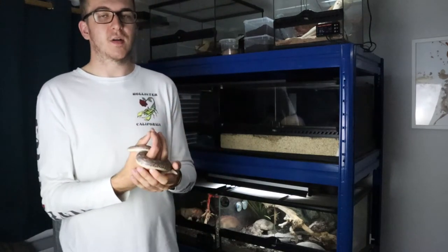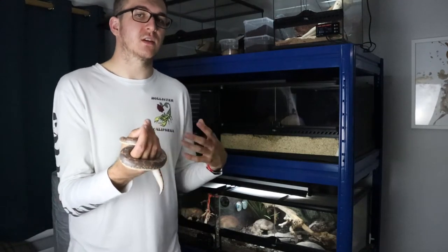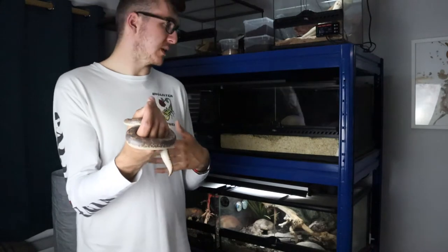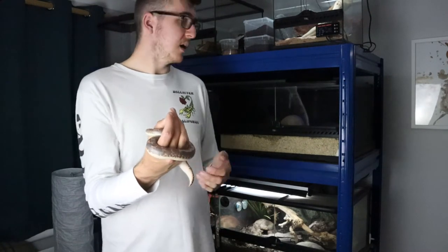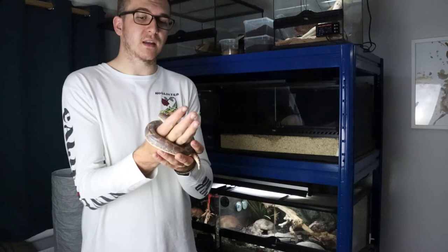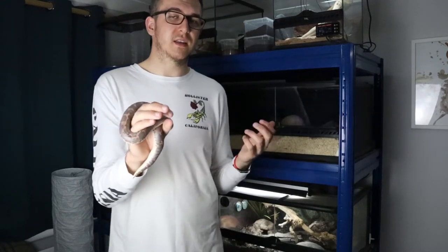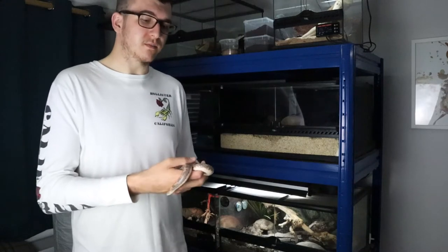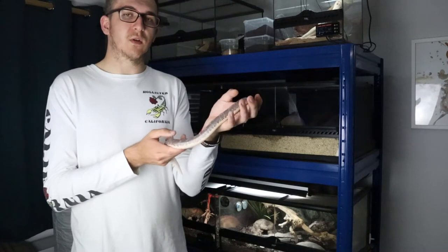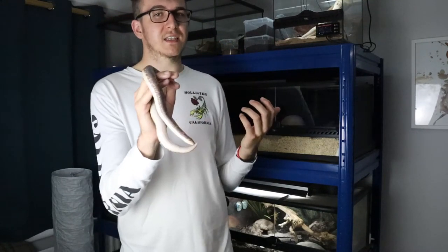So what do you feed a Kenyan Sandboa? They are rodent eaters so they eat mice. The appropriate mouse size depends on the size of your sandboa. This one is almost fully grown and eats small mice, potentially moving up to medium mice at a larger size, about once a week. Females will eat once a week, maybe twice if growing or producing babies. Males won't eat as much — probably every two weeks as they're smaller. It's also known for them to go off feeding quite a lot, especially when shedding. We won't feed this one for about two weeks since it won't eat while in shed, and males have been known to go off food for months once they reach full adult size.